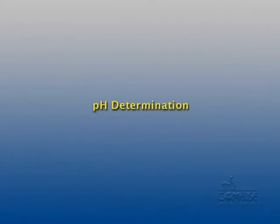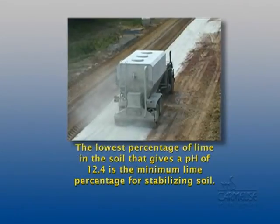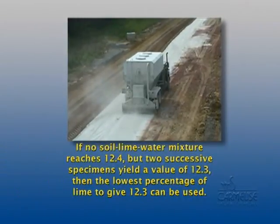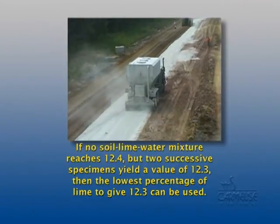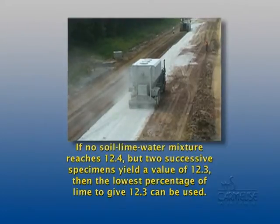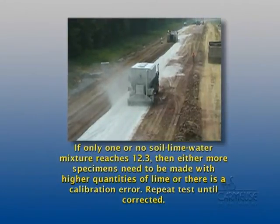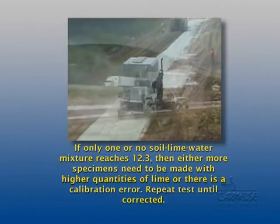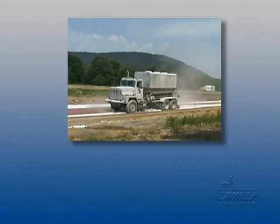Actual pH determination: to determine an acceptable percent of lime, one of the following criteria must be met. The lowest percentage of lime in the soil that gives a pH of 12.4 is the minimum lime percentage for stabilizing soil. If no soil-lime-water mixture reaches 12.4 but two successive specimens yield a value of 12.3, then the lowest percentage of lime to give 12.3 can be used. If only one or no soil-lime-water mixture reaches 12.3, then either more specimens need to be made with higher quantities of lime or there is a calibration error — repeat the test until corrected. Once the criteria are met, the test method procedures are complete.